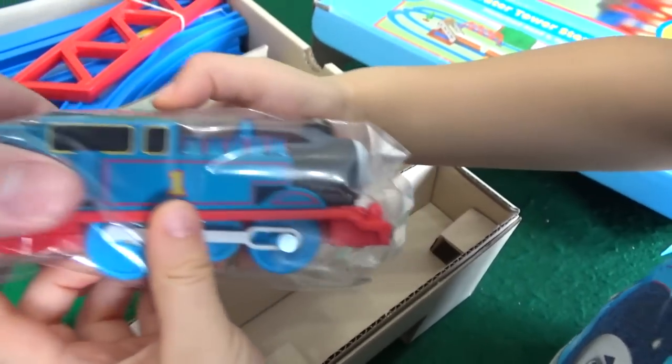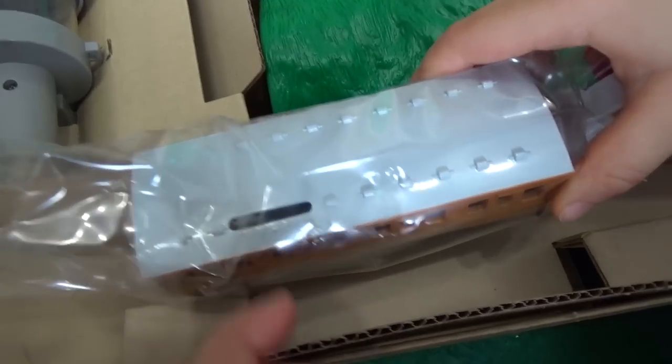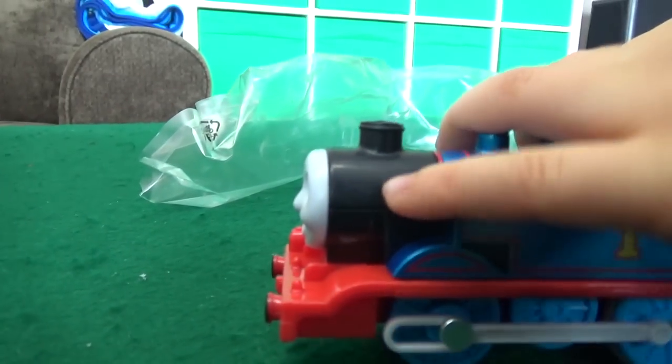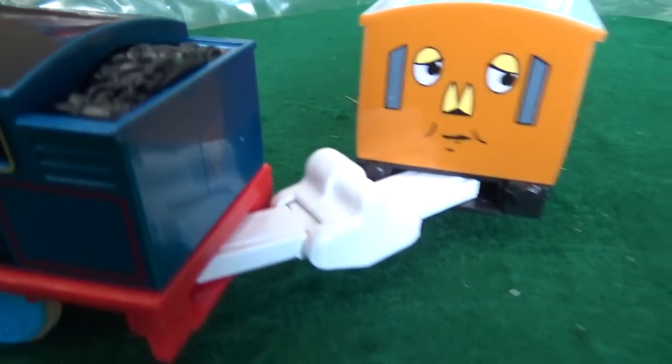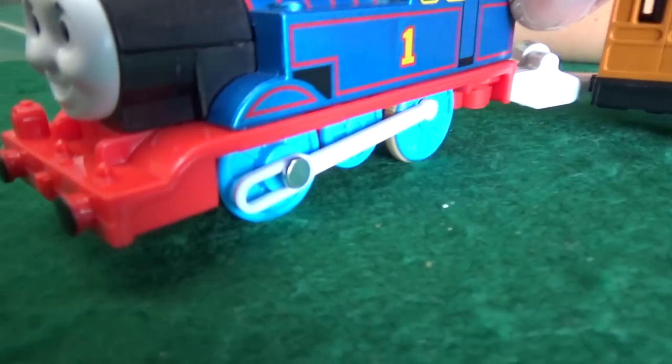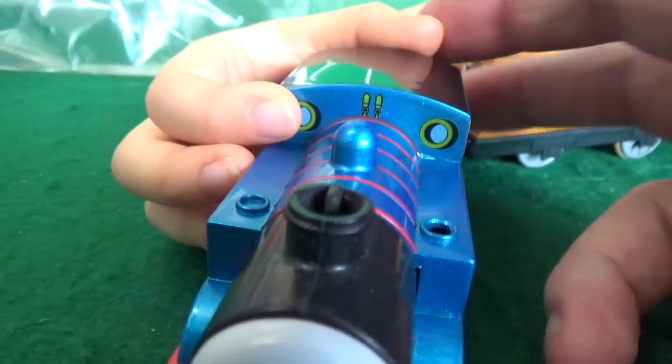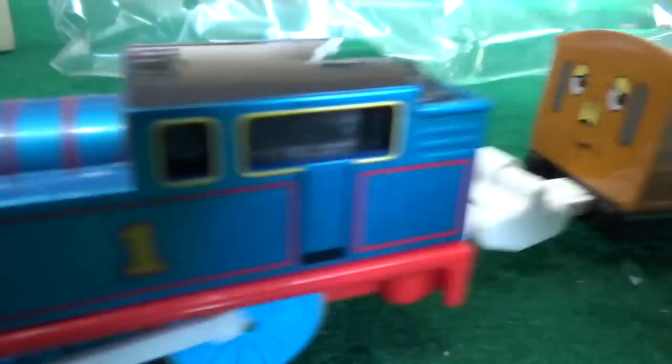That's an interesting connector. Thomas looks very metallic. He already comes with Annie attached! Let's pull him out and take a look at this metallic Thomas. We can bend him pretty good there. That's a big connector, I've never seen a connector like that before. I think that might be where we fill up, and he's got an opening steam puff in there.